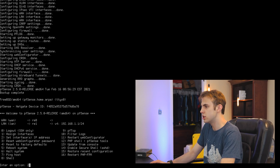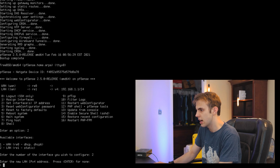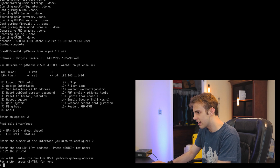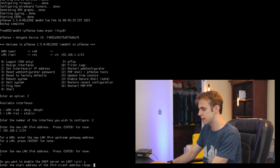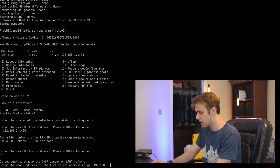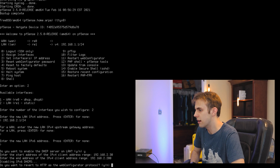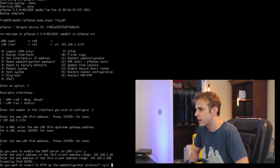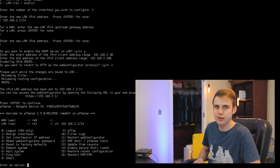Now at the console interface, I'm going to type 2 for set interface IP addresses and change the LAN IP to 192.168.2.1 /24. For the upstream gateway I'll hit enter, for LAN IPv6 hit enter. I do want to enable the DHCP service. Start of the DHCP range: 192.168.30 — let's say 192.168.2.30, and the end 192.168.2.200. That's a good range. I'll say no to reverting to HTTP as the web configurator protocol, and we're done with configuration for now.